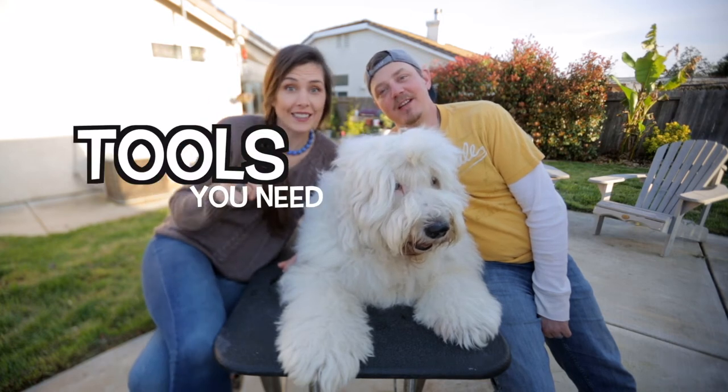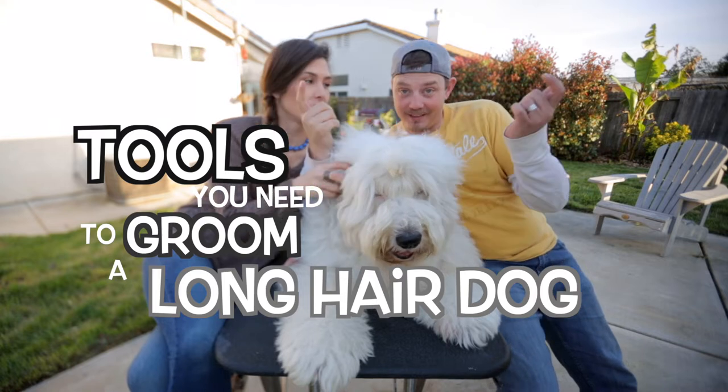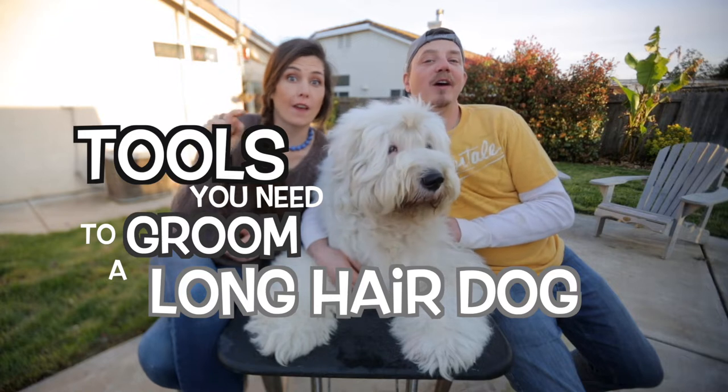Tools that you need to groom a long-haired dog, like this one, like this guy right here. Very, very informative series. If you have a long-haired dog, check them out.